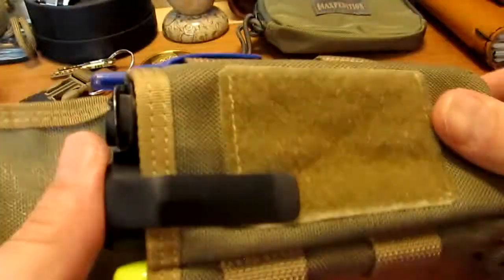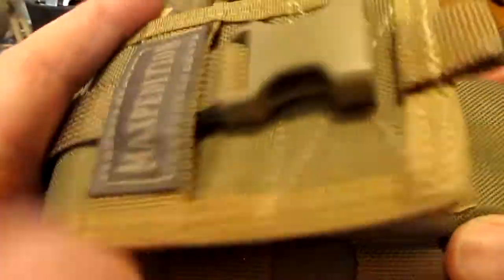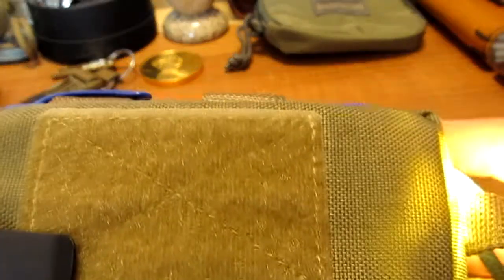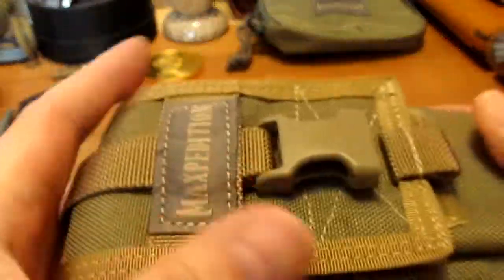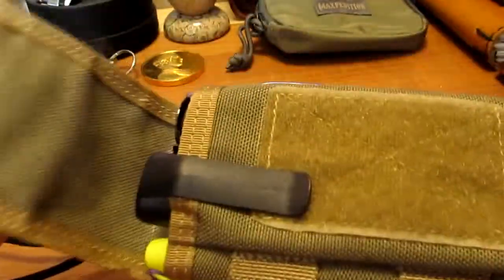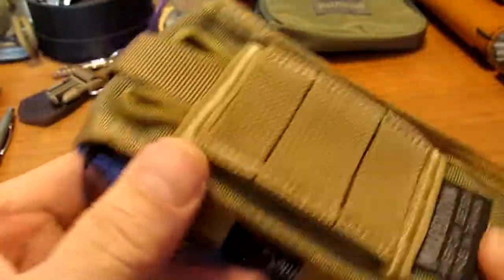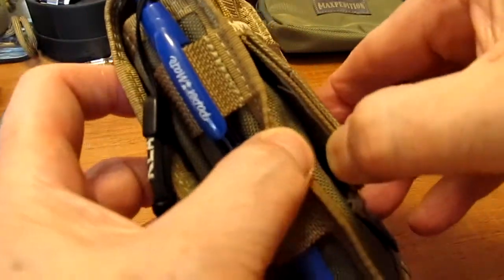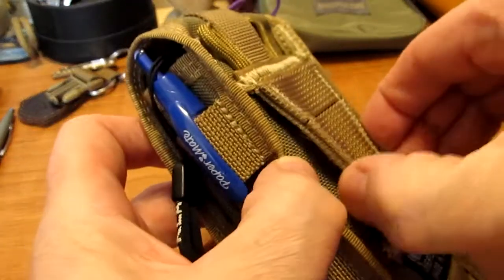This is how it all fits in there. The nice thing about this is that because it's in a pouch, the flashlight doesn't go off by mistake, which has happened when it's in my pocket. So it just closes here. During work, I'll actually leave it unbuckled so I can just easily access it. On the back, there are a few ways to attach it to your belt — I use the belt loop right in here, which works for at least an inch and a half, possibly even a two-inch belt.